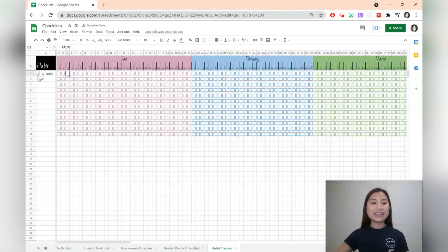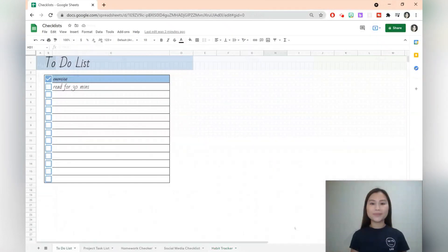Lastly, we have a habit tracker that allows you to track multiple habits throughout the year. Google checkboxes are fun and dynamic. I like how you can change the colors and interact with them in different ways. If you'd like to download a copy of this template, I'll leave a link in the description box below. Follow along with this tutorial to learn how to create all of these different templates. Make sure you hit the like button and subscribe to stay updated with new videos. So let's get started.